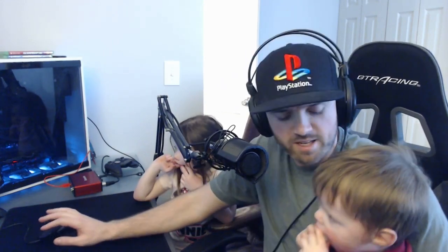All right guys, that's gonna do it for this video — my kids woke up from their nap just in time for the end. If you like the design, please give the video a thumbs up. Also consider subscribing if you want to see more design videos like this one in the future. Thank you for watching!